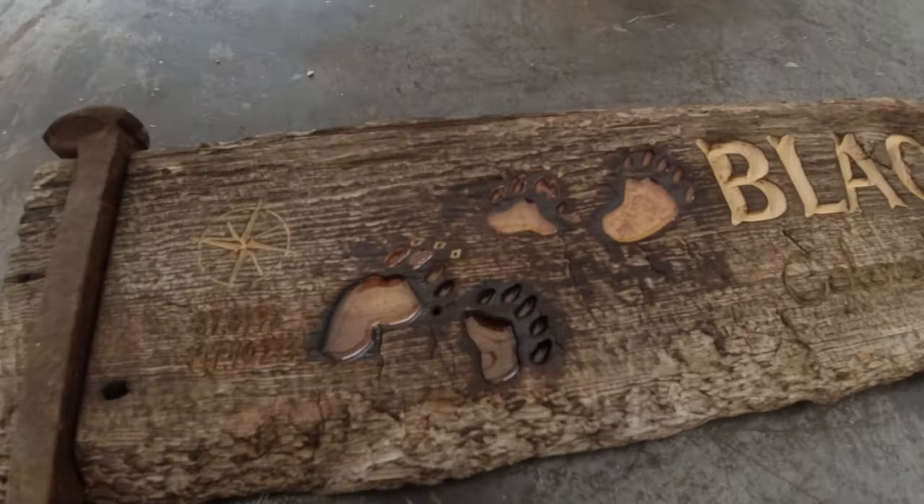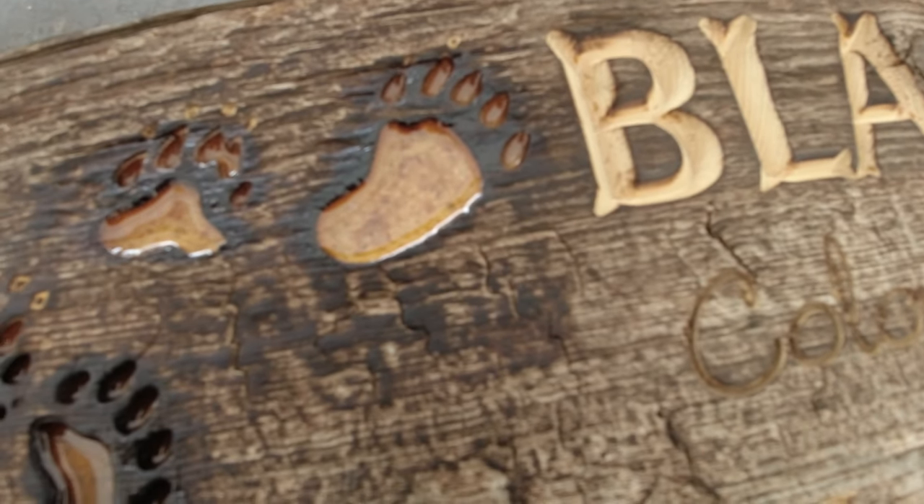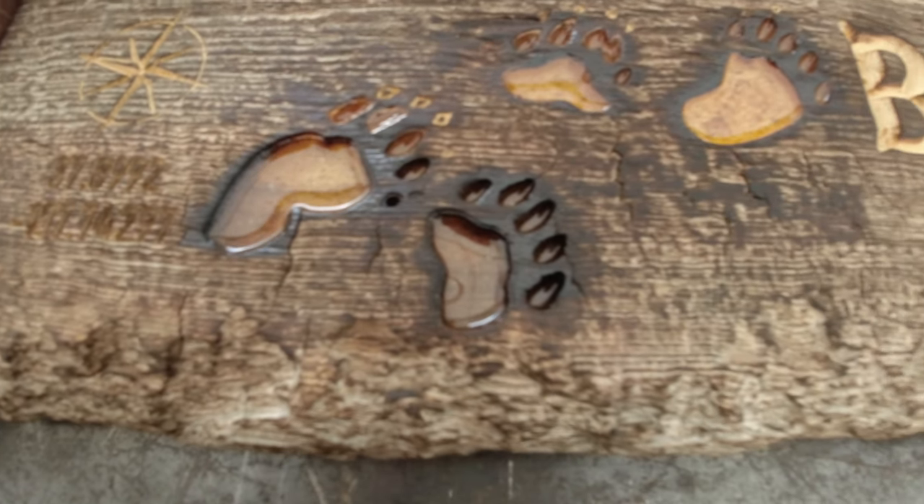I threw it into the clear epoxy, and I figured it would make it more authentic — more Black Bear-ish. So inside the epoxy there's the crushed-up rock formation, whatever you want to call it. A little extra on that, a funky topping on the cake. Pay attention to the details, they say.